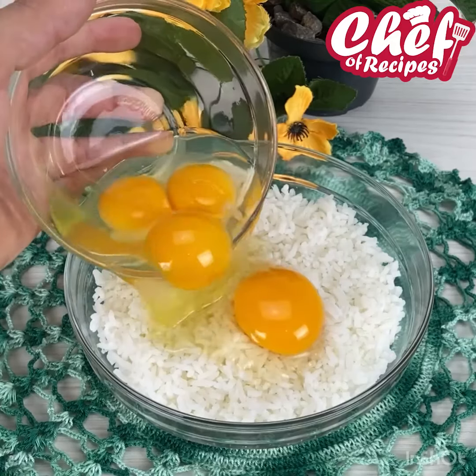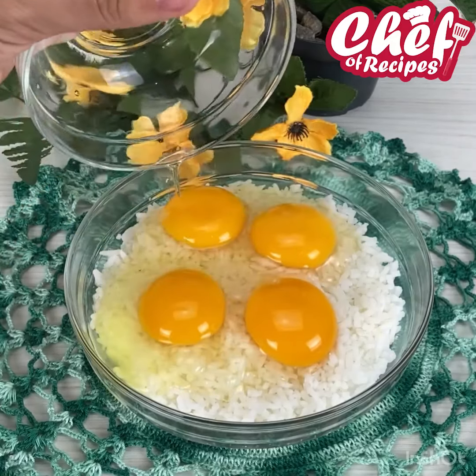Never throw rice away again. Make this recipe and surprise everyone.